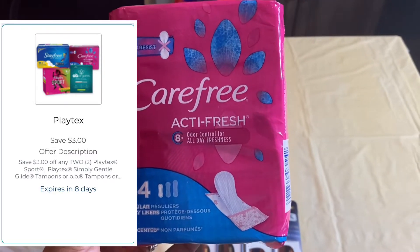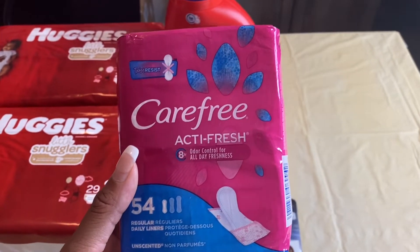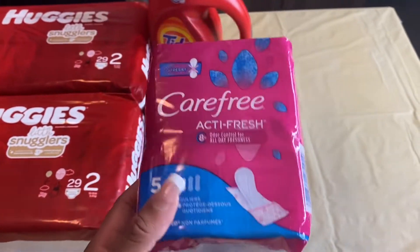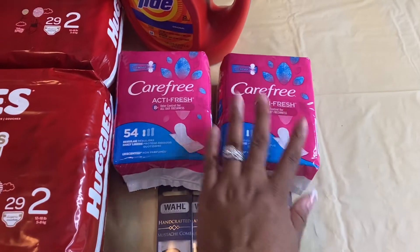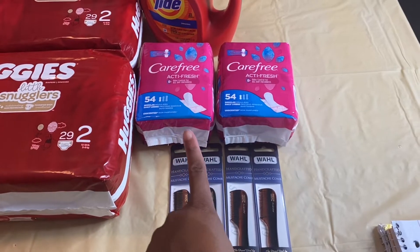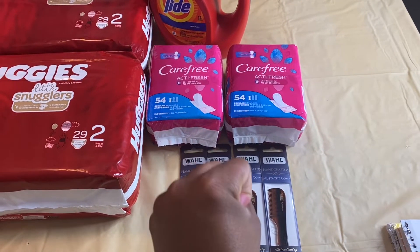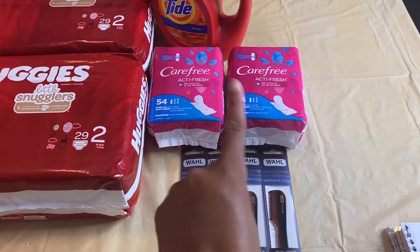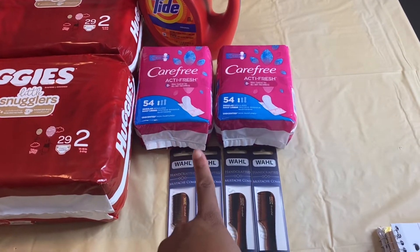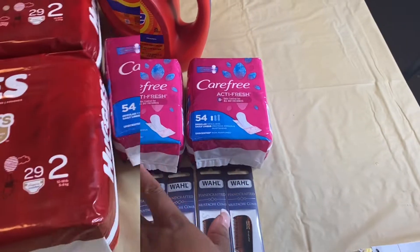$4.69 plus $2.34 is $7.03. There is a $3 off two load-to-card coupon I used, which brought the total down to just $4.03. The deal is when you buy two you receive $3 in bonus cash, so $4.03 minus the $3 in bonus cash brings my total down to just $1.03 for both, or about 51 cents each.